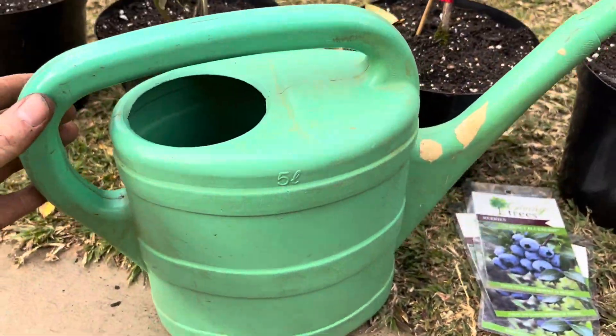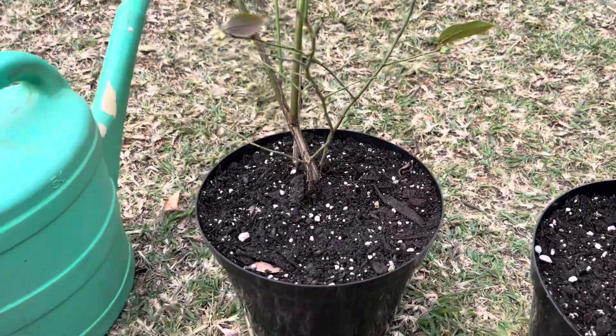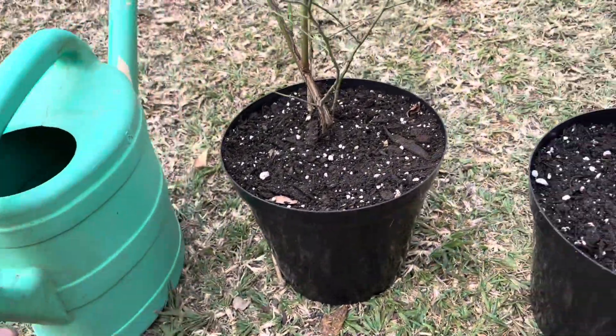One tip: if you harvest rainwater, you can feed rainwater to your blueberries because rainwater is semi-acidic, so that would also help with the soil pH.